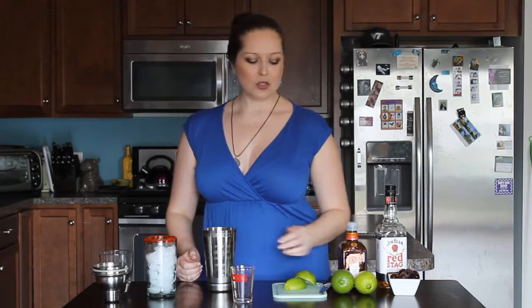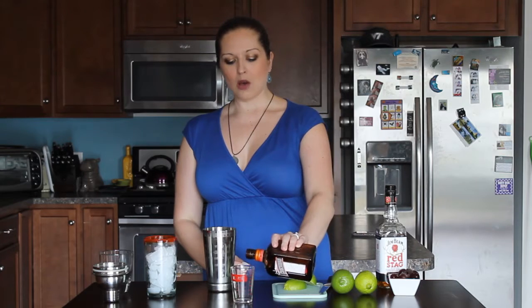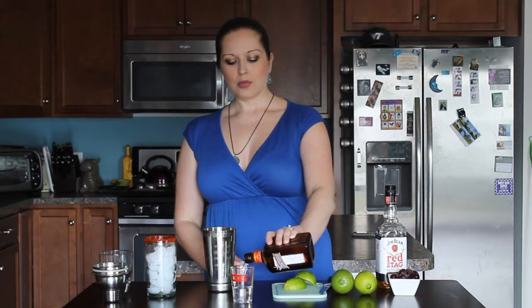This is also going to have some Cointreau in it. Cointreau is an orange flavored liqueur and this is going to have an ounce and a quarter. Go ahead and put that in.